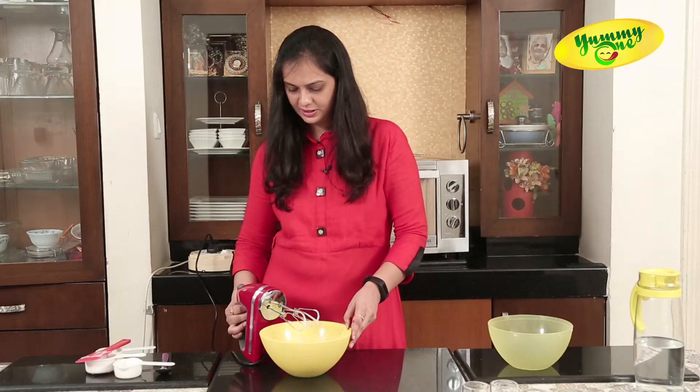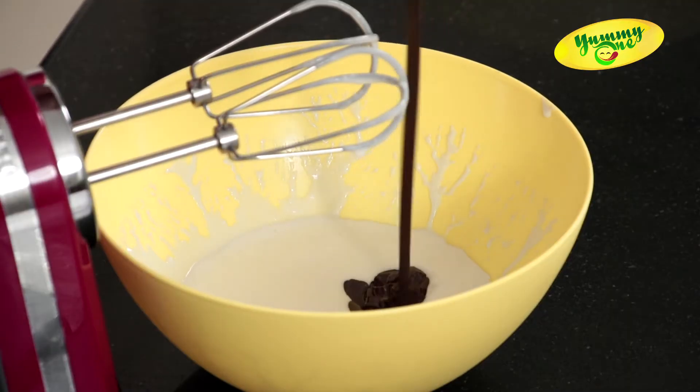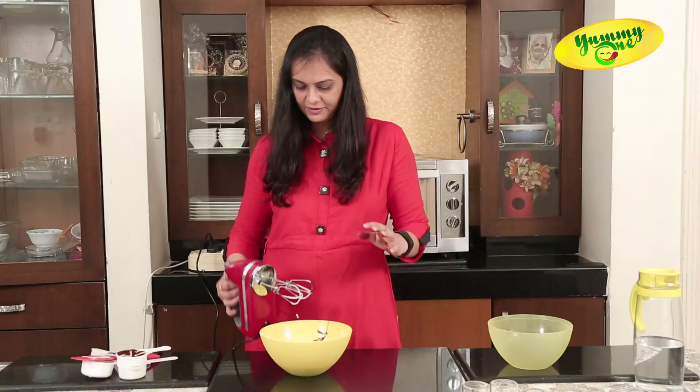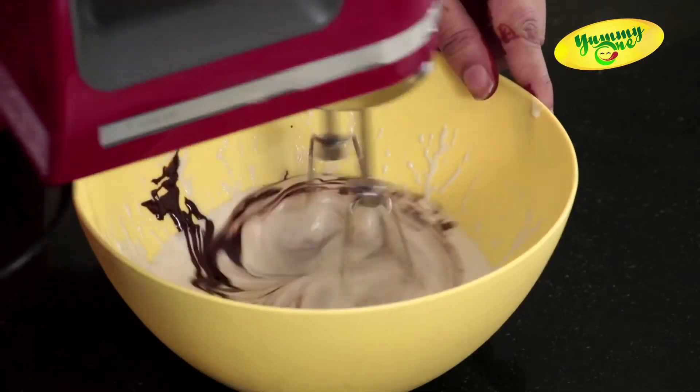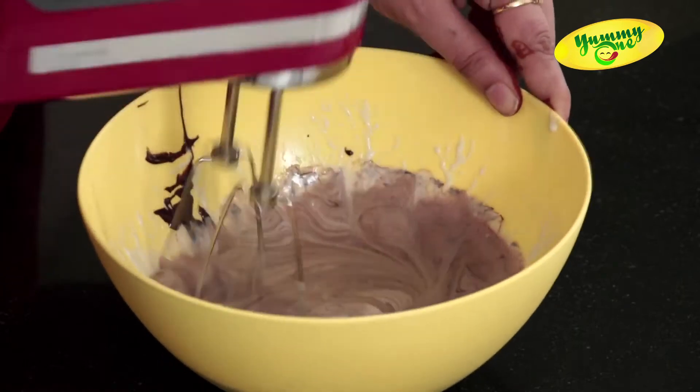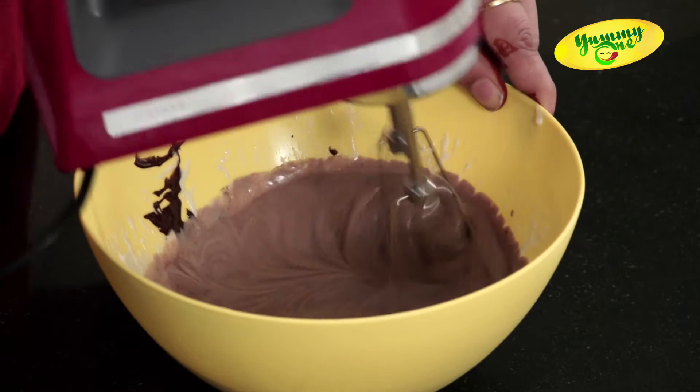Last but not the least, one third cup of melted dark chocolate. After baking, we will be keeping it in the fridge to set it firm, and after 2 to 3 hours it's good to eat.